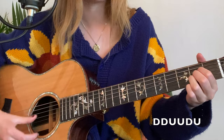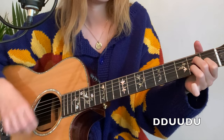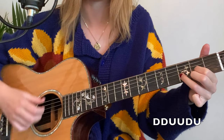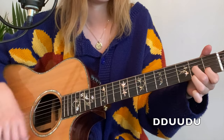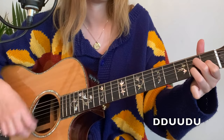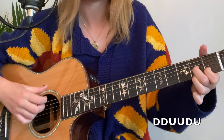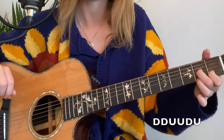So I just want to note that the strumming pattern is down, down, up. Let's do that again together a little slower. All right, let's run through it one more time together.